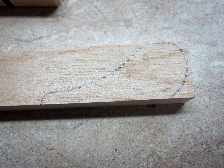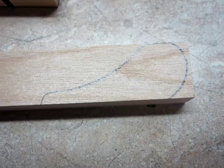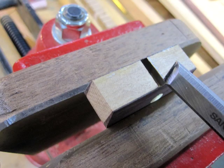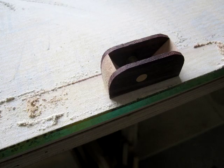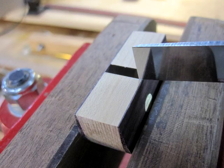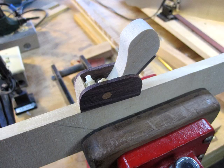Using a template I've transferred the shape of the wedge to the wedge stock, and after I get it shaped I have all the major components complete. Next comes the task of fitting the iron to the plane itself, which is complicated. I use a chisel to open up the mouth, then flatten the base of the plane, sight down the plane to look at the iron, and use the chisel to adjust the mouth again. I'll keep doing that until I feel like I can take a test shaving.